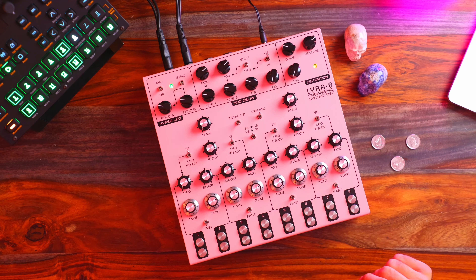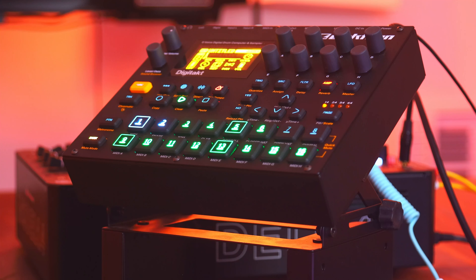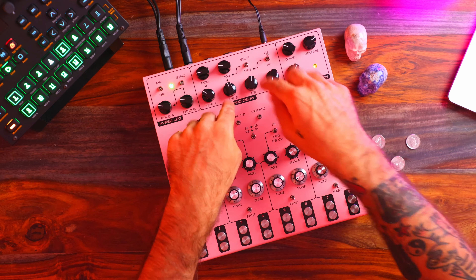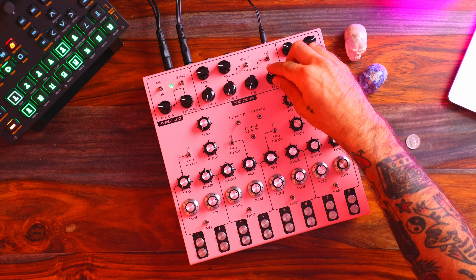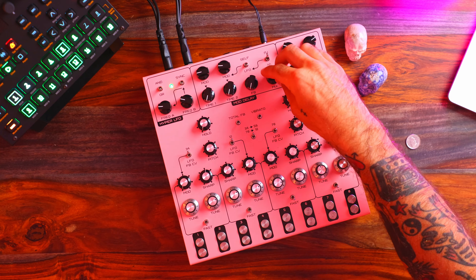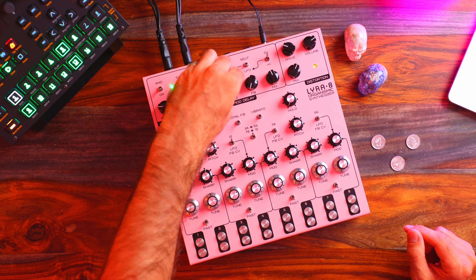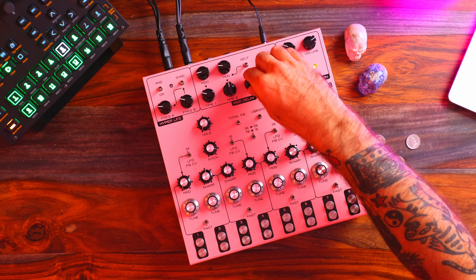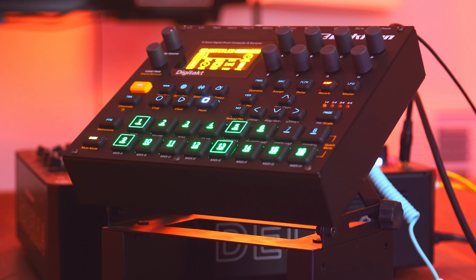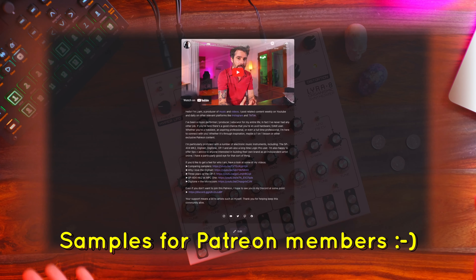Let's get that sweet spot again — right there is pretty good. What about mod delay? Naturally this is going to take some punch away from the drums, but it could give some interesting results. So feedback and delay time — I'm going to put that way down, super short delay time. It almost has like a chorus effect. If you want to get lost in delay, you could of course do that. Right off the bat I like these drums — I would definitely use these myself. I've actually already run my drums through the Lyra 8 and created a bunch of samples for Patreon members, so join up if you'd like to access that.